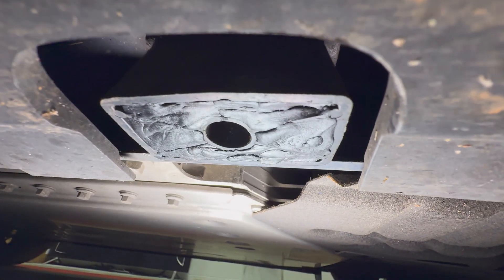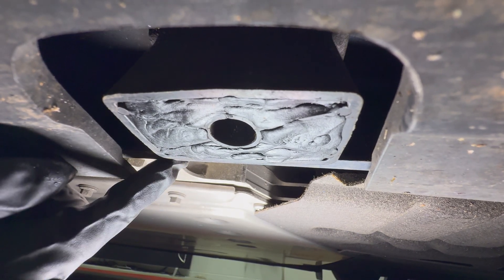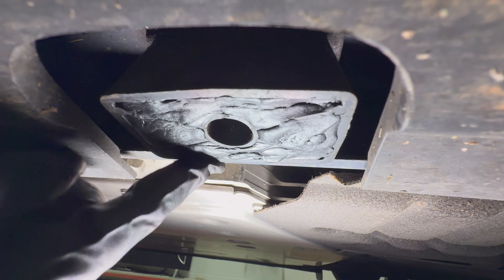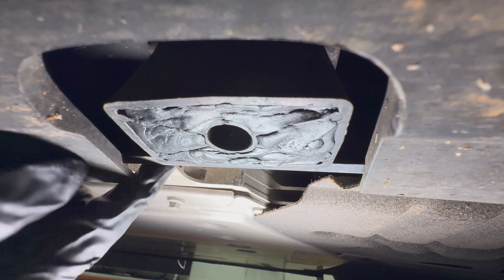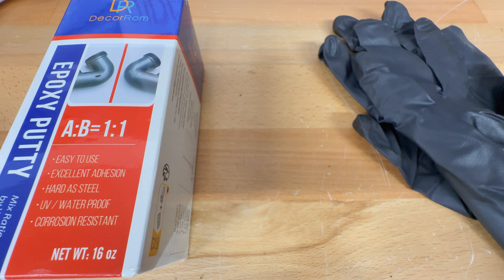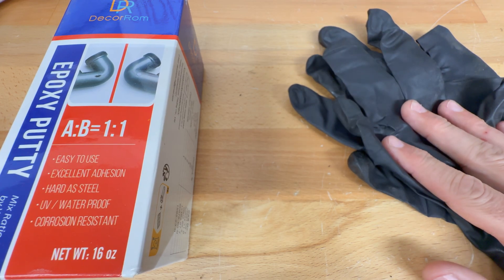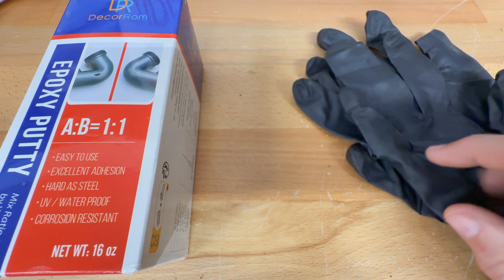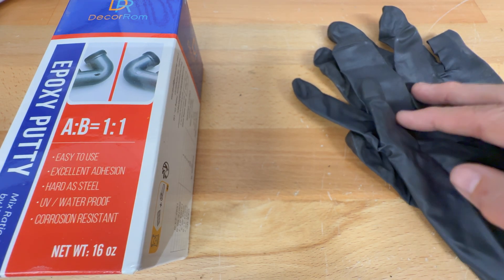I got two of the jack points done and it took half of two containers to do two of them — so basically a quarter of each container per jack point. One container should be enough to do all four jack points. I'm going to let this cure for 24 hours and see what it looks like when it's done. I definitely suggest using black nitrile gloves — it makes it much easier to mix the epoxy putty. The included plastic gloves are kind of flimsy; the nitrile gloves hold up very well. I was able to install all four jack points using these gloves with no problems whatsoever.